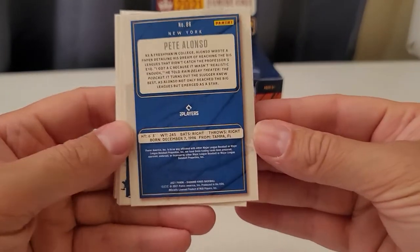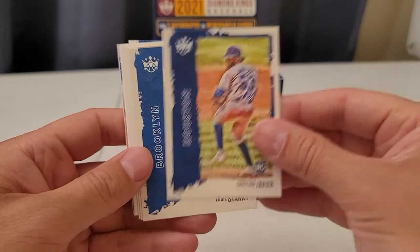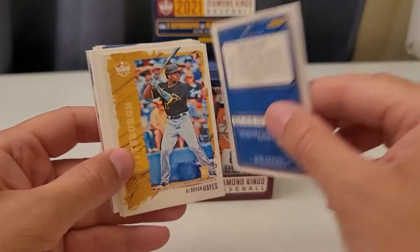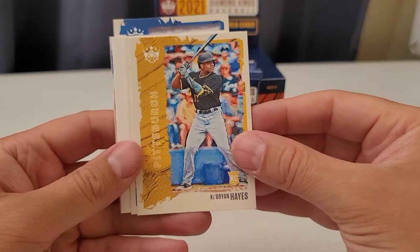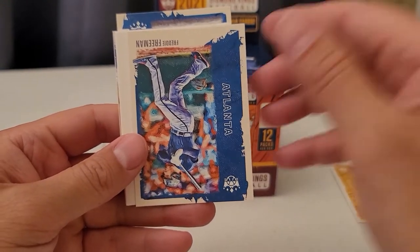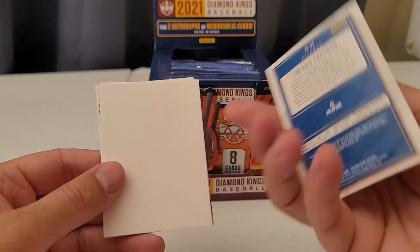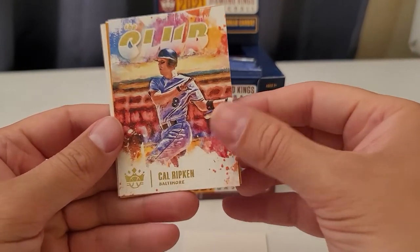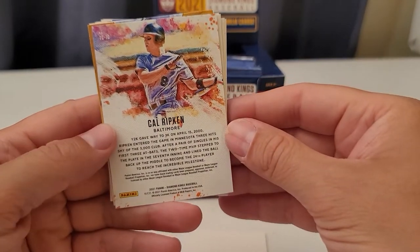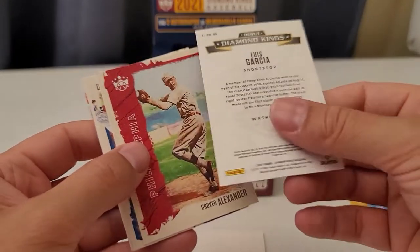Christian Javier rookie card. These are the backs of the cards. This first pack I'm going to go a little slow and then I'll speed it up as I go along. This is an older player, Eddie Stanky — just curious to see what the back looks like. Very nice Cabrian Hayes rookie card — he's a super good ball player, so I'm going to hold that for my PC. Freddie Freeman, very nice. And there's a nice Cal Ripken Jr. — the Club insert card. Luis Garcia Diamond Kings — has like somewhat of a glossy finish. It's a nice card.